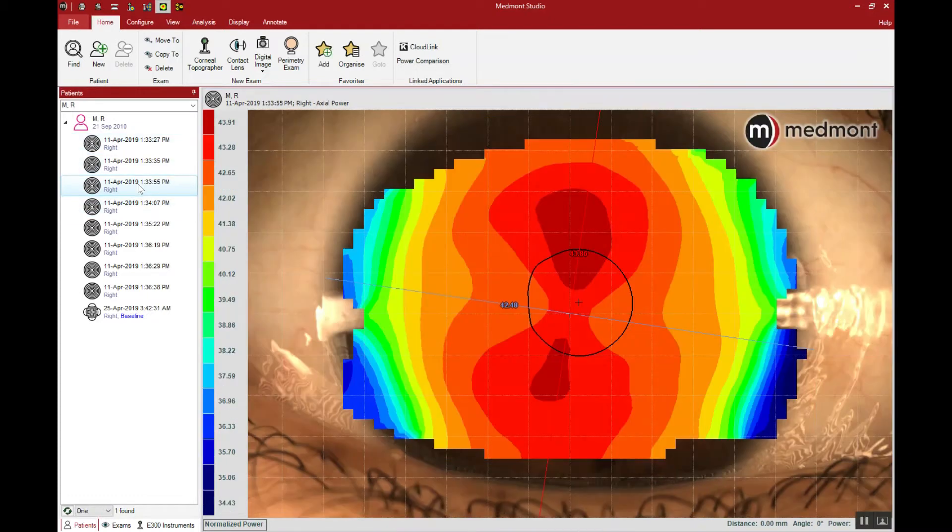When we pick just one of these topographies, you'll notice we're missing a bit of superior and inferior cornea. The eyelashes and lids may be blocking some of the ring reflection, and this can be common in the small fissure patient. We need to ask the patient to open as wide as possible. We can even use a little trick and pull down on the lower lid to move the lashes and any tear wedge out of the way so we can get more inferior cornea. One of the advantages of the Medmont is it gives us one of the largest surface areas of coverage with a single topography.